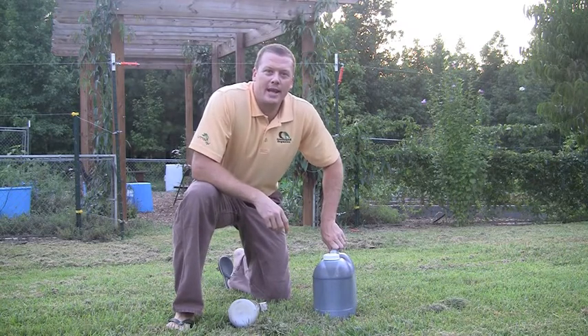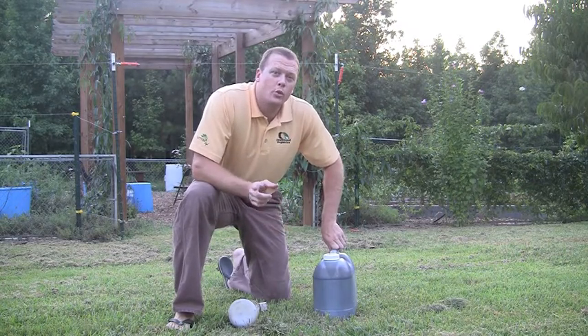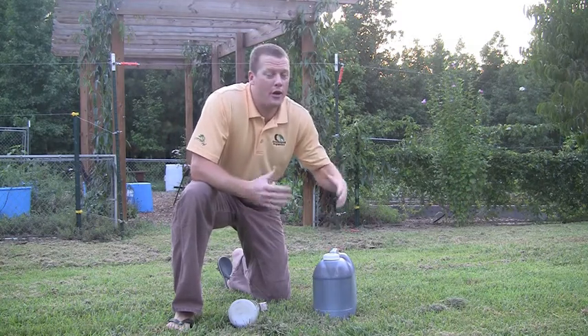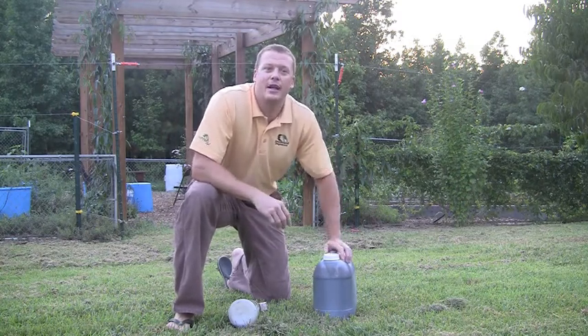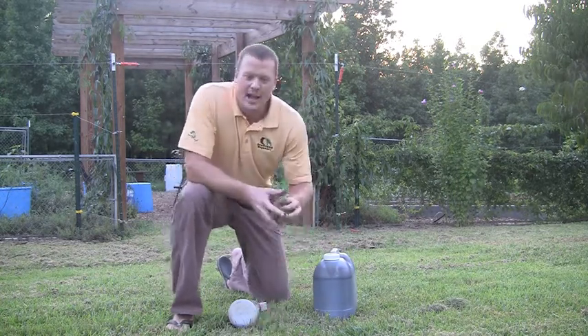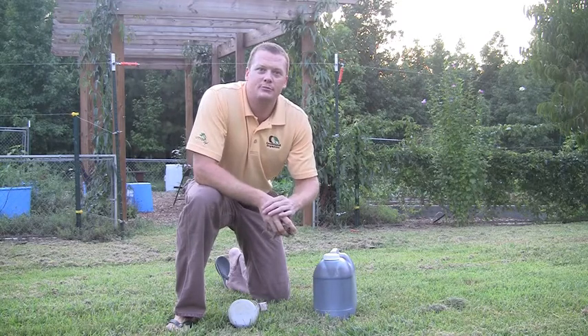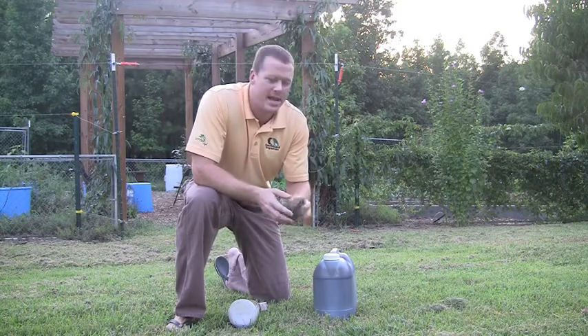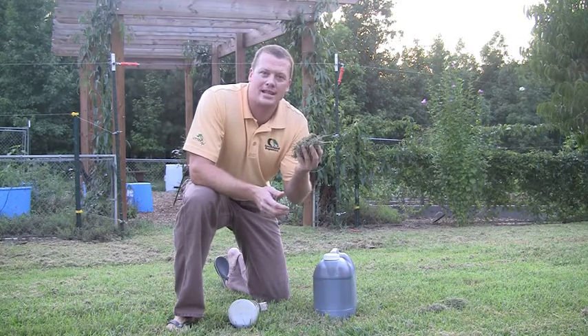Hi, I'm Mike Uster from Southland Organics. Like many homeowners, we went away for vacation this summer and came home to find our yard had grown excessive amounts while we were away. As I went through and cut the grass over and over just to get it back down to a manageable height, I produced excessive grass clippings.